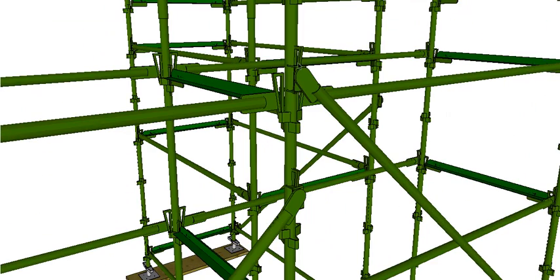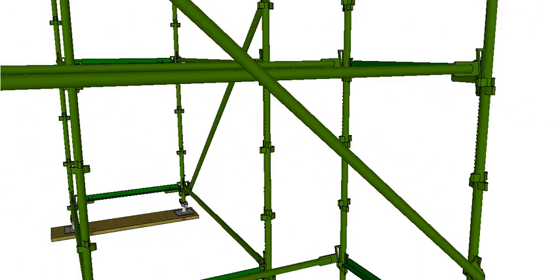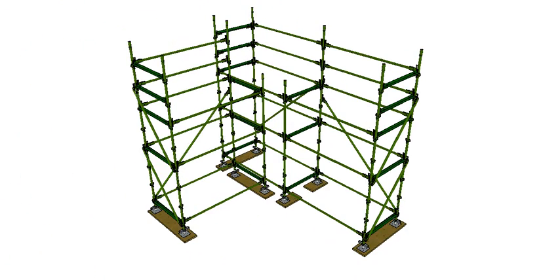The longitudinal braces have a swivel end so this end is adjustable — it swivels to whatever angle you need and locks in. On the ends we have our transverse braces, which go across the width of the scaffold. You can have them all going the same direction or zig-zagging up the end. Remember: longitudinal brace goes the length, transverse brace goes the width.